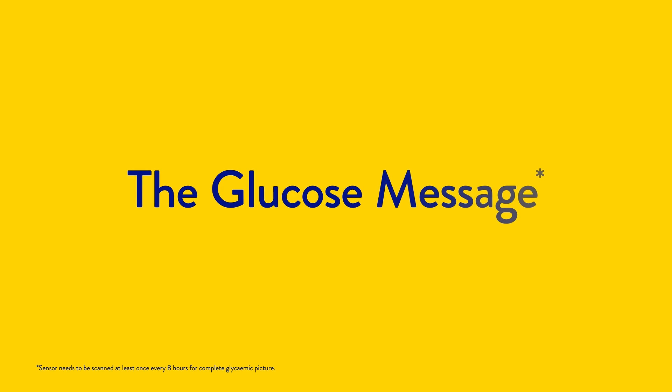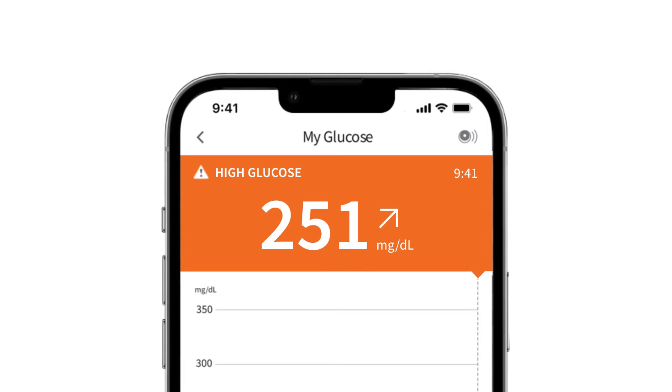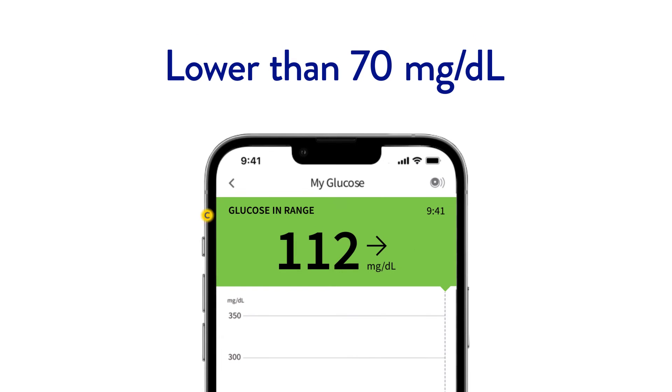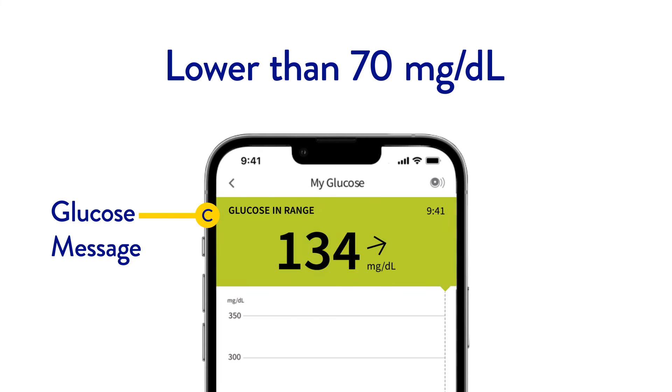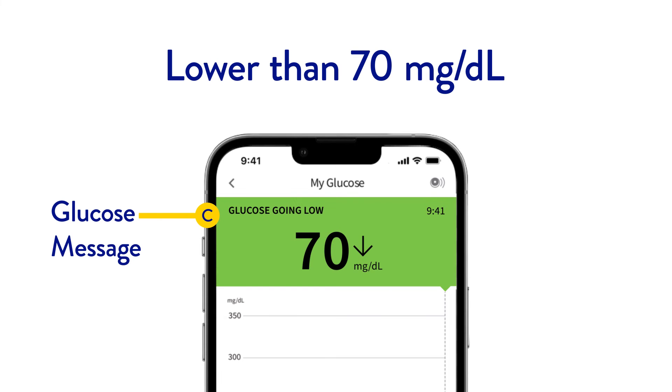The final piece of information on the screen is your glucose message. A message may appear when glucose readings are high, low, or in range. A glucose graph may also appear if your glucose level is projected to be higher or lower within the next 15 minutes.